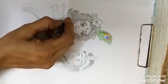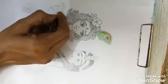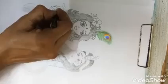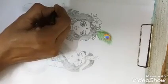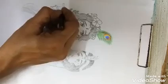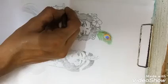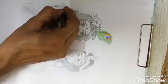Now we will draw the shoulder and the hand holding on to the flute, and this is the body. This is the hand, the bangles, the thumb, and the fingers holding on to the flute.